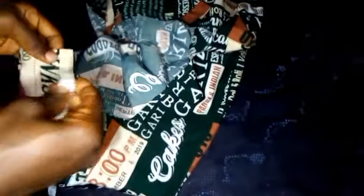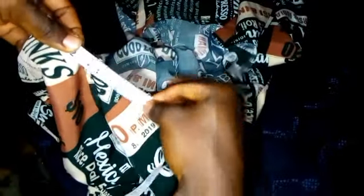First of all, we are going to measure the neck round so as to get the actual measurement we'll be working with. Remember I started at the end — just watch closely how I measure it.